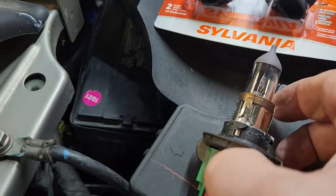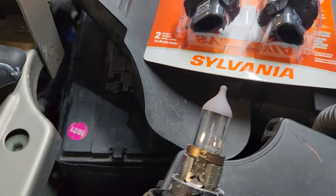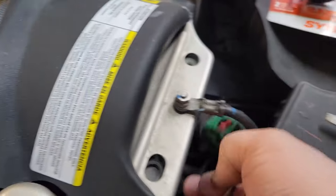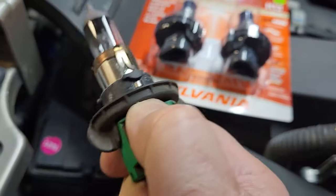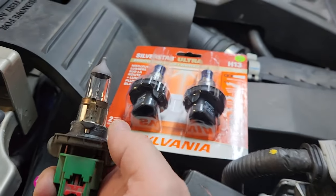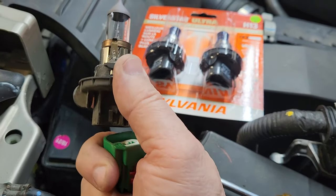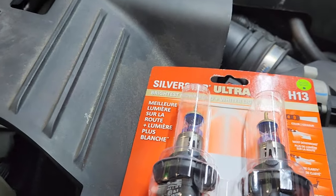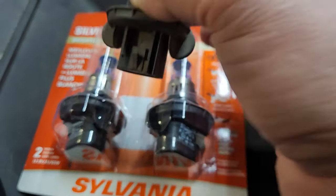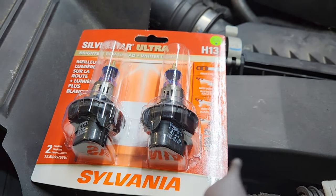This might take some wiggling or prying a little bit. I'm going to use my screwdriver again — it's tough to do with one hand. I just pry a little bit with the screwdriver between the connector and the socket, and out it pops. You can see the package is showing pretty much the exact same bulb with these tabs on it, so let's get our new bulb out and put it in the socket.